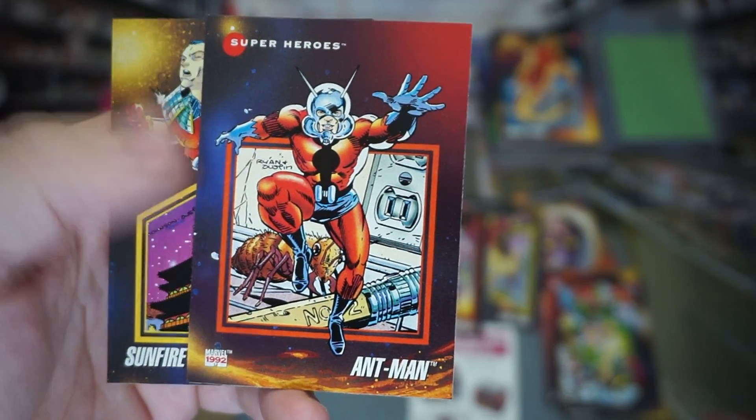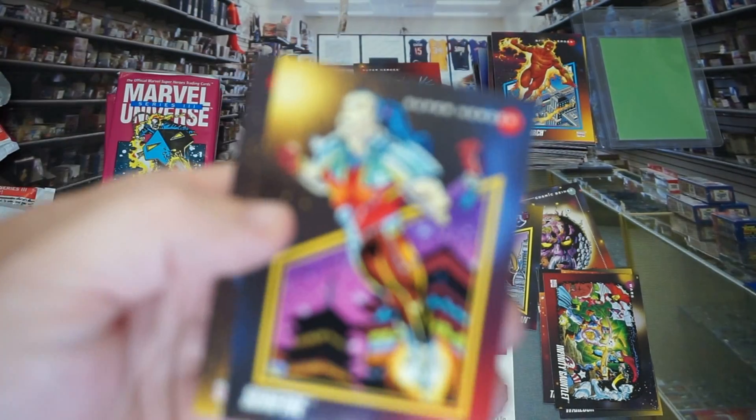Oh, there's Ant-Man's rookie! That's cool. Yep, Ant-Man. Boom — there's his rookie.